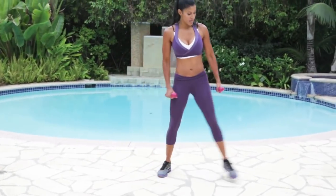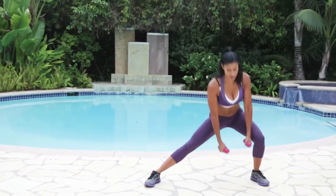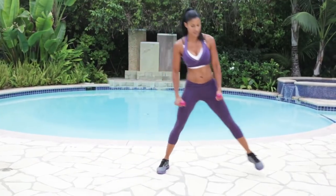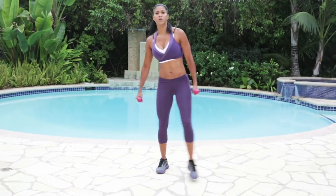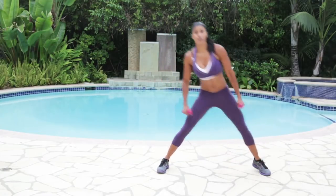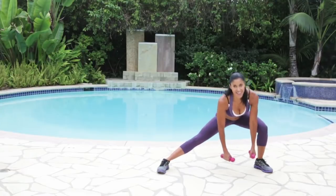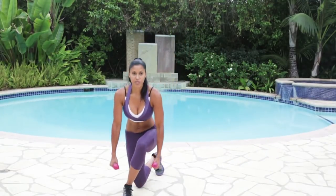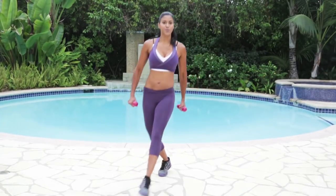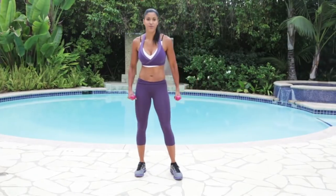Make sure that when you step over with the curtsy, your knee still maintains a nice straight line above your ankle. And when you get into that side lunge, I want you to get really low, sit back deep. The farther down you go, the more calories you burn — you want to get that booty. Let's do a couple more on this side. Keep breathing. Last one. Good job. Let's do the other side — 30 seconds.